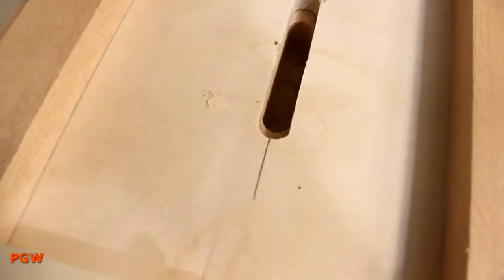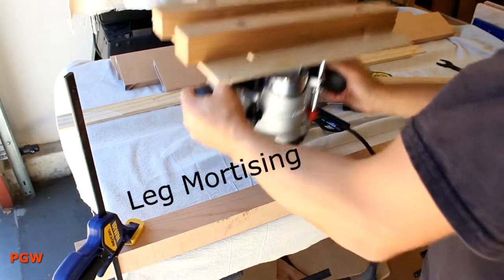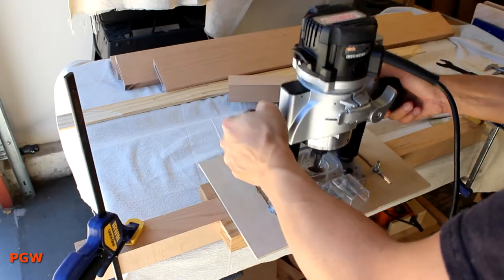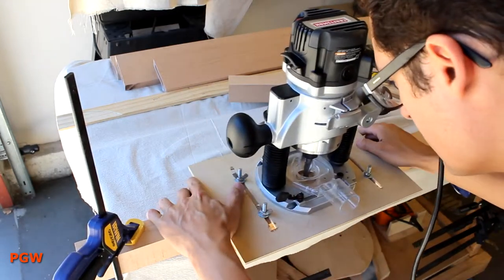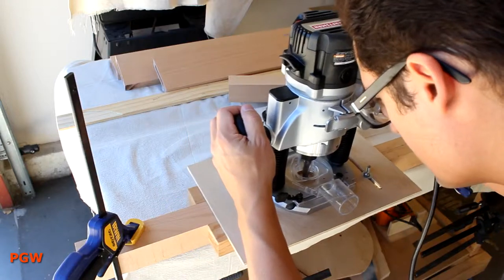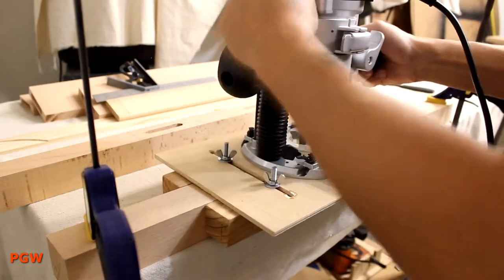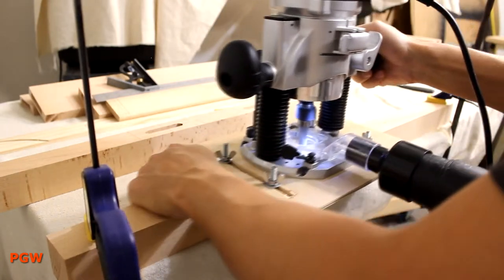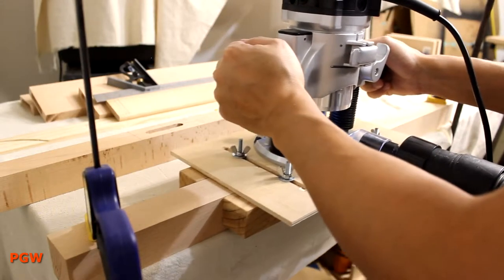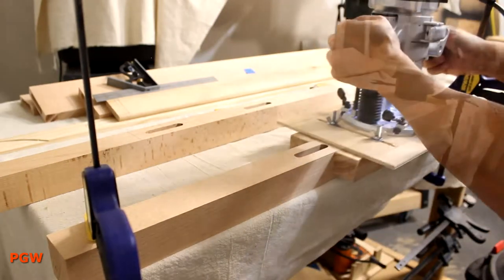Not too bad, I think. Should be very repeatable. The second router jig is the tried and true guide rail system mounted on my trusty Craftsman plunge router. For a two-inch square bedpost, I'm gonna make things easy on myself and go with the same size mortise as the rail, so they'll fit.